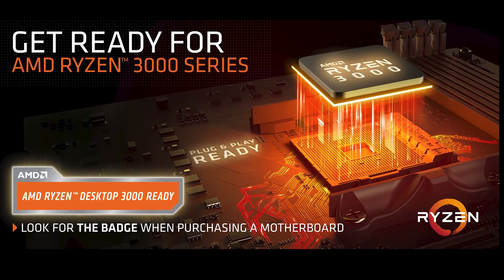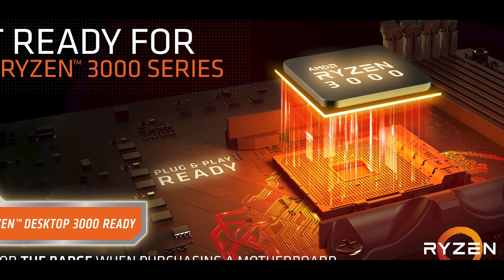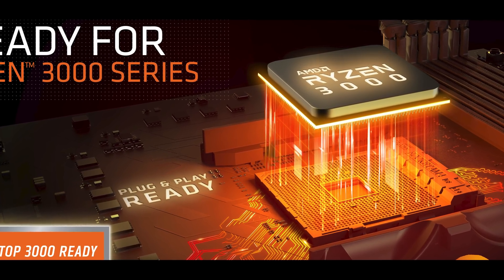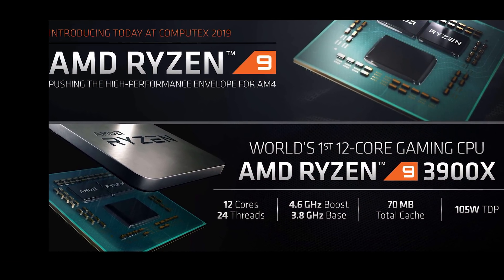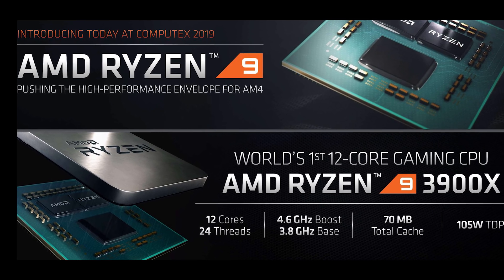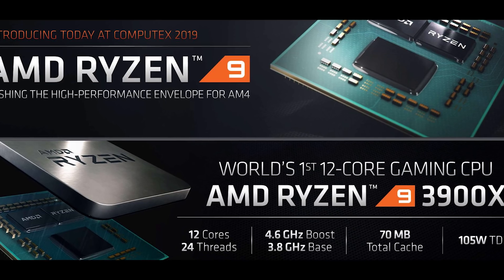Hi everybody, welcome to Crazy Tech Lab. Today I'm going to be showing you a video I shot last week from the ASUS Republic of Gamers booth, looking at some of the brand new X570 motherboards for AMD's brand new Ryzen processors launching in July — that's third gen Ryzen, or Ryzen 3000 series. Let's dive in and start looking at the motherboards.